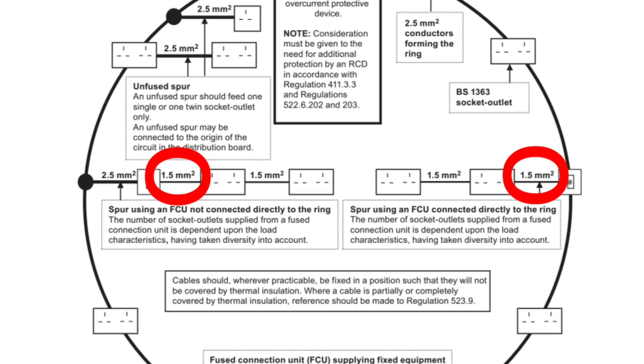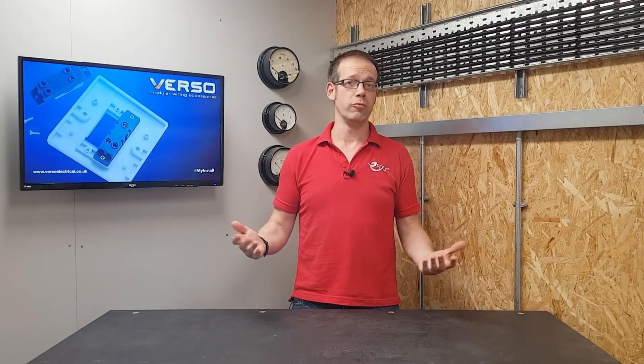Interestingly, this appendix also gives us the option to reduce the cable CSA to 1.5mm² after the fused connection unit, but in reality this isn't common practice. So there we go — that's why we can use a 20 amp double pole switch, or why we may have to use a fused connection unit. As always, we want to hear from you: which switching device do you prefer if given the option? Do you have any other questions on ring final circuits? Please leave your thoughts and questions in the comments section below, and thank you very much for watching.